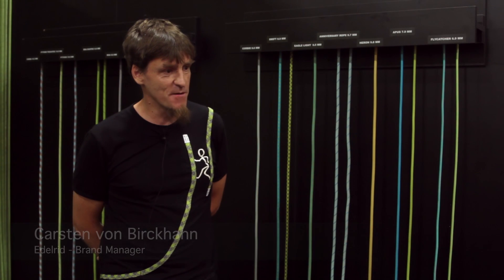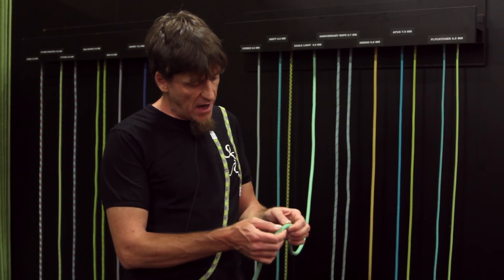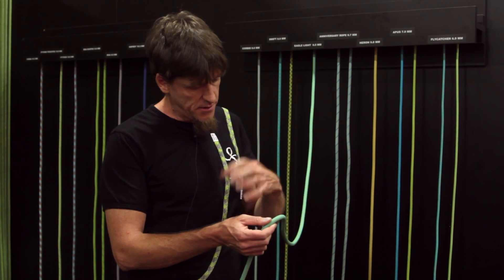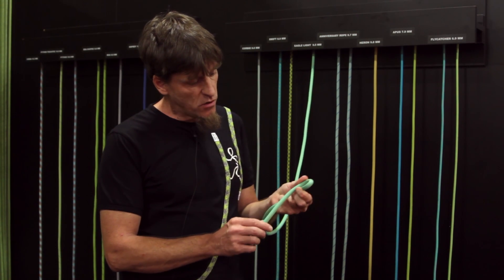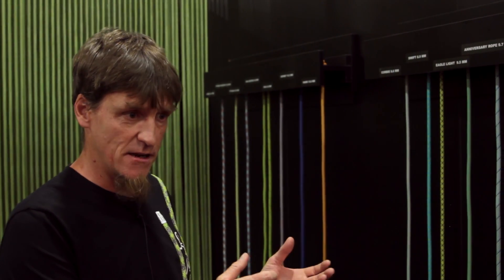My name is Carsten Böckern. I'm brand manager for Edelrid. We try to have a certain philosophy of making ropes. We make ropes which you can't compress — they are pretty stable in the diameter or in the construction. But as we have certain products, the rope compared to its compactness is very flexible.